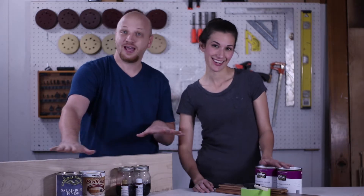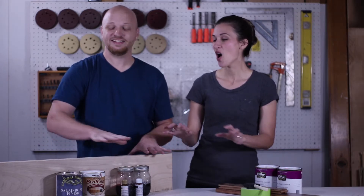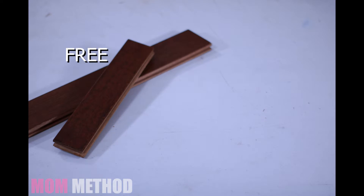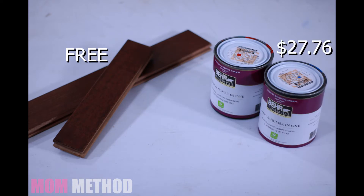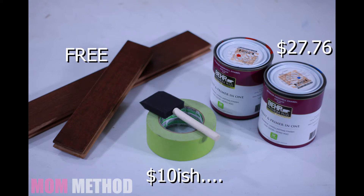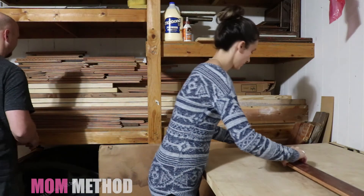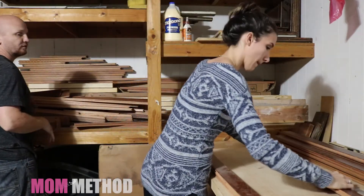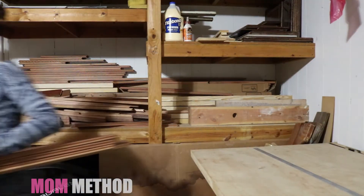In this episode we're actually using two separate methods: the mom method and the dad method. My way is super simple, easy, and inexpensive. To do the mom method we've got some repurposed hardwood flooring, some zero-VOC paint in red and blue, some painters tape, and sponge brushes. First we need to pick out some pieces of flooring that are the right length. Any scrap wood you have lying around should work.